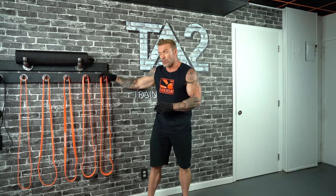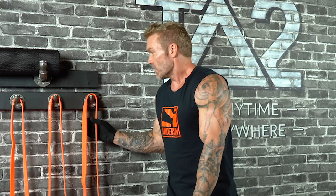Anyone following the TA2 program — which stands for Train Anytime Train Anywhere, the program that I developed using resistance bands — in the first month we do unanchored exercises, meaning we're anchoring the band with our own body. The reason I do that is it gives you a foundation of exercises you can do anywhere. You don't need a doorway or a pull-up bar. All you need is your own body, so you could do this on the beach, on top of a mountain, anywhere.